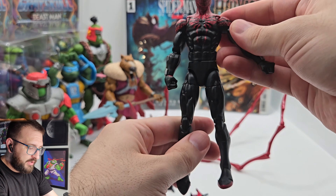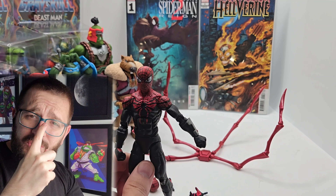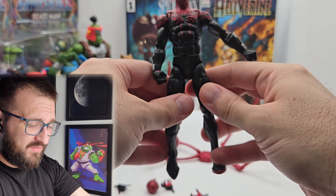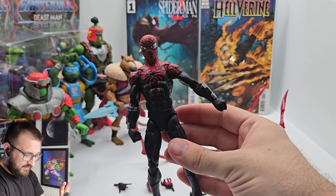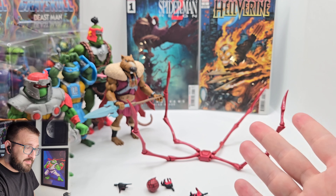So, Superior Spider-Man — I haven't read the comics for a long time. I did read a few issues so I know it's Otto Octavius and he's living his best spider life, kind of being an asshole, kind of being a better Spider-Man. Way cool.